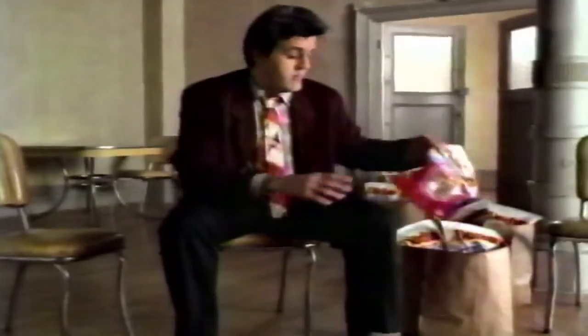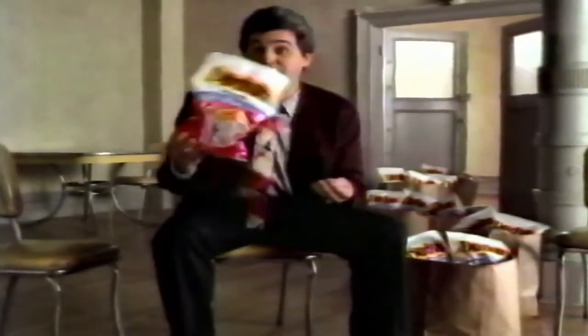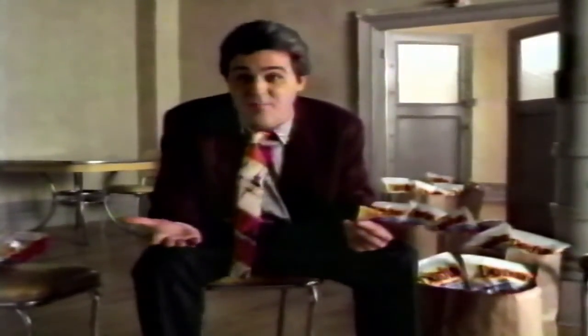Oh sure, you tell yourself, I'll just have a couple. Right. Next thing you know, you're plunking down good dough for an empty bag. So do what I do — buy 30 or 40 bags of Doritos. That way, if you eat 10 or 12, you've still got 28 bags left.